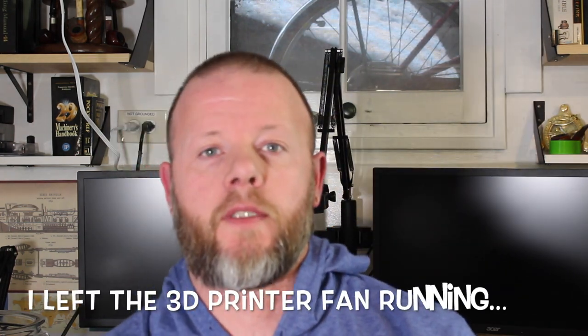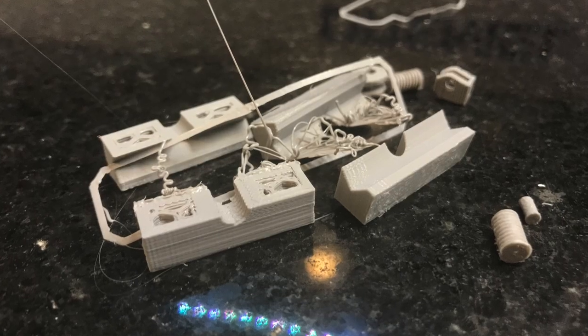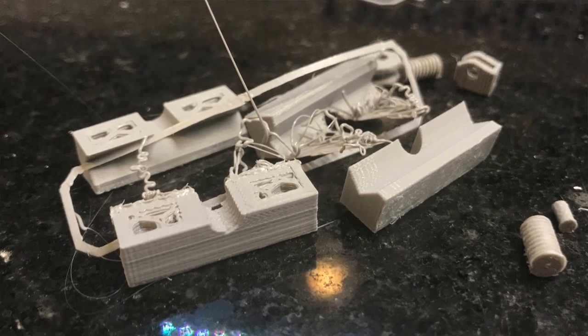Pardon the haggard look today — I'm feeling under the weather with a little bit of an intestinal bug. So that means no shop time, no serious project time. I tried to do some 3D printing, designed something up, and had an absolute utter failure, so I decided to spend some time doing something that I couldn't screw up — maybe, hopefully.